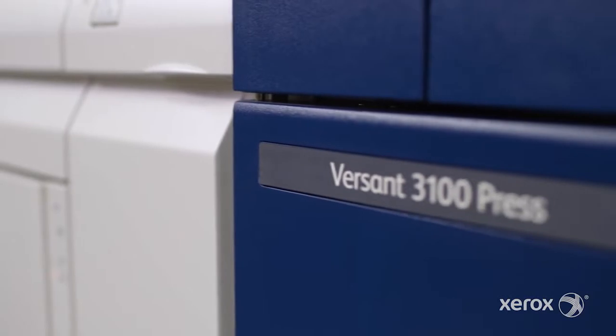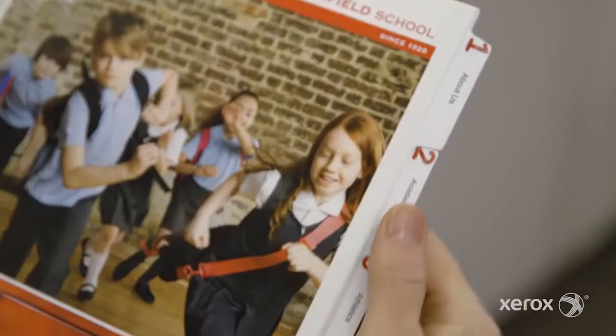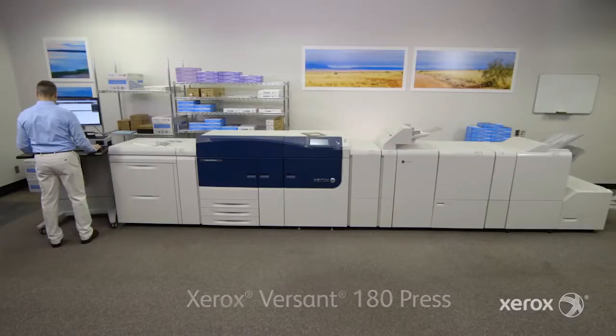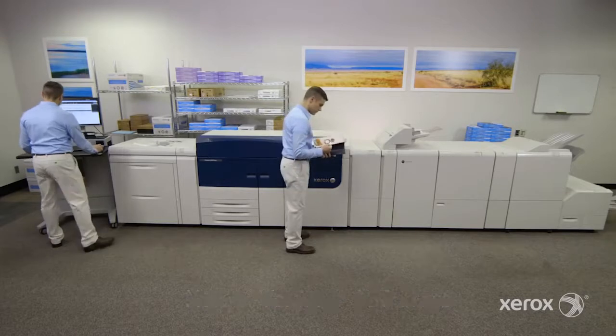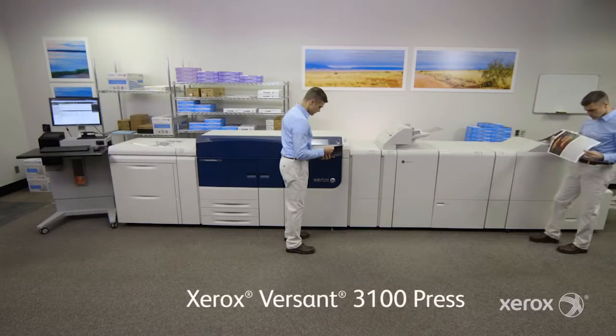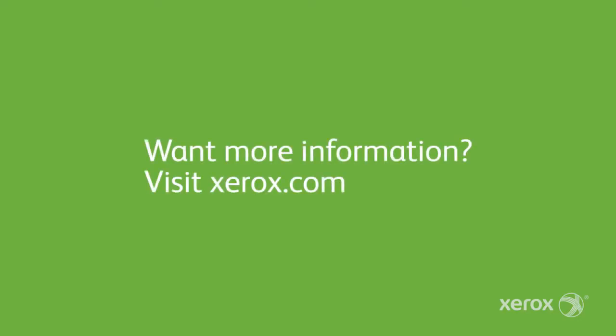The Xerox Versant family of presses — designed with features our competition can't match, to give you capabilities your competition can't match. Whether you're new to the expanded opportunities of digital print, or ready to take your successful print operation to new levels of productivity and profit, there's a Versant Press for you. Explore options and meet the family at Xerox.com.